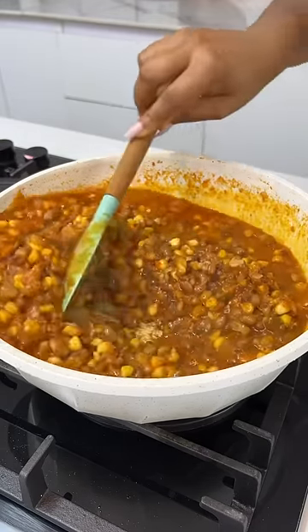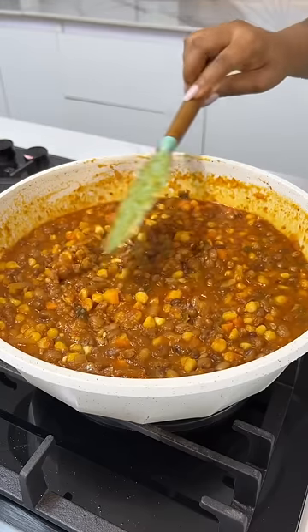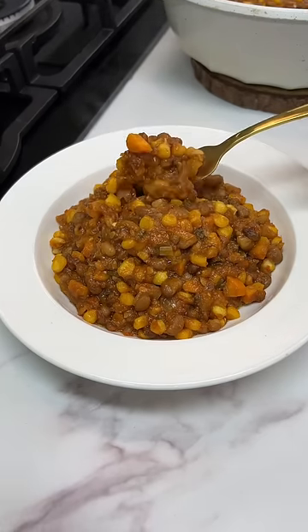And that's it guys, we've just made the most delicious beans and corn ever. Don't forget to like and save this video. Follow me for more. Thank you for watching. Bye.